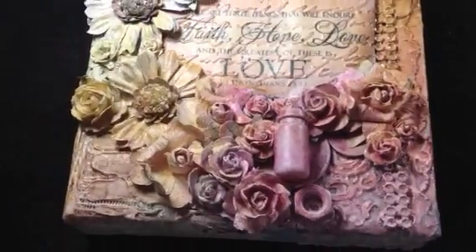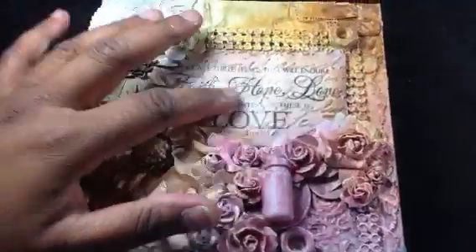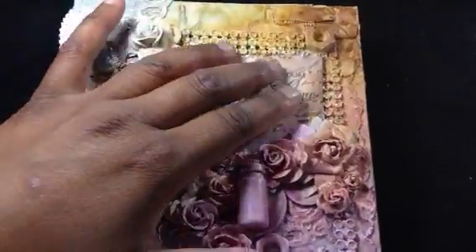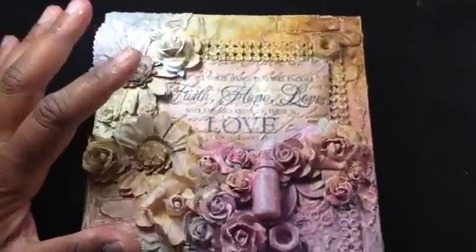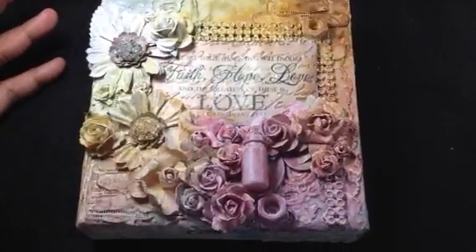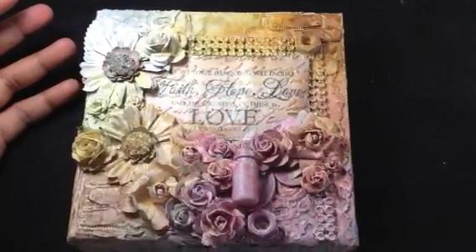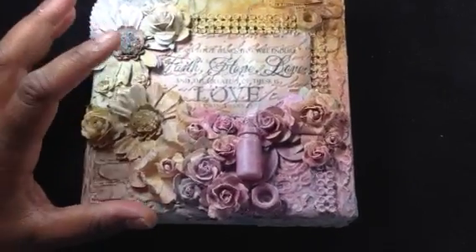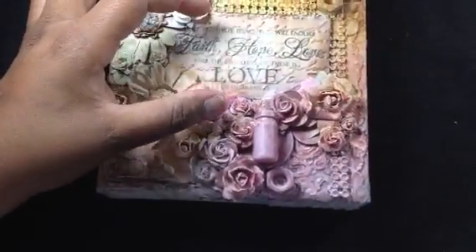Then I just went to town with flowers. I had these made — what I'd done is printed out a whole bunch of these, distressed them, sprayed them, embossed them and all that. I find that's very useful for me because I love inspirational quotes, I actually collect them. They're so useful to use on projects because they're already done — I can just pull a couple out and I have them in different colors. This one went perfectly with this theme and the color as well.